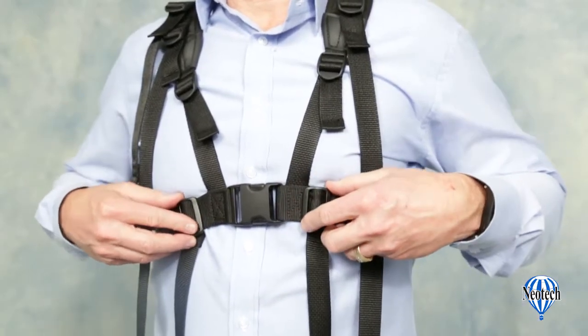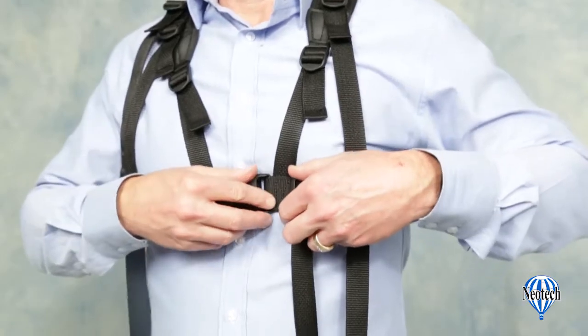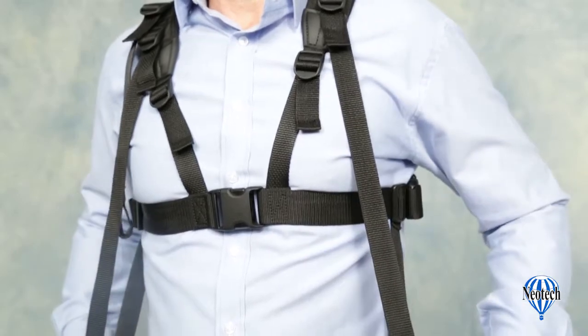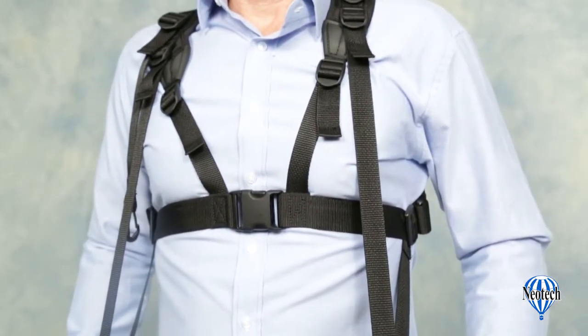Locate the two weight distribution adjustment tri-glides where the main straps intersect the torso strap. These should slide to the back as far as possible. This helps to keep the weight of the instrument as close to the body as possible for better balance and to keep the instrument from pitching forward.